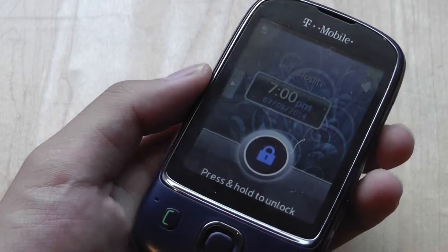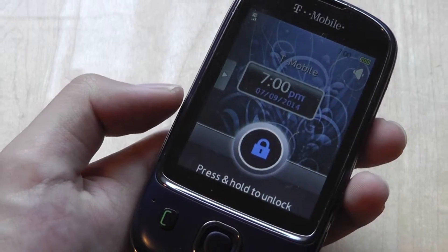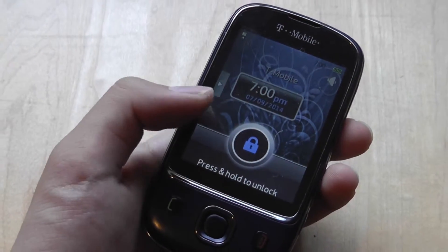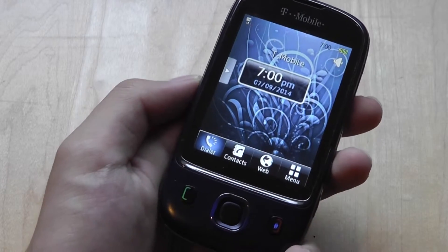This is also a faith phone on contract, so you can get it with unlimited talking with five of your friends if you go the contract route instead of the unlocked no-contract method. Turning the device on, you can see it runs on a proprietary Java-like operating system designed by Huawei.